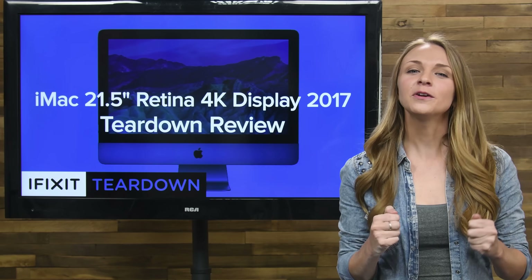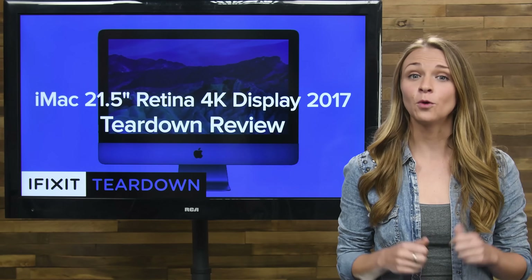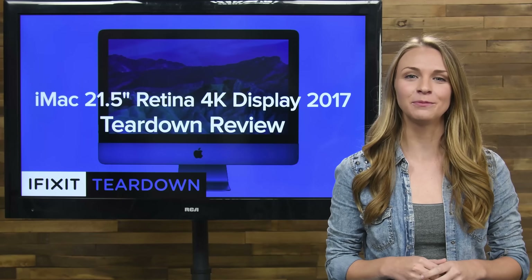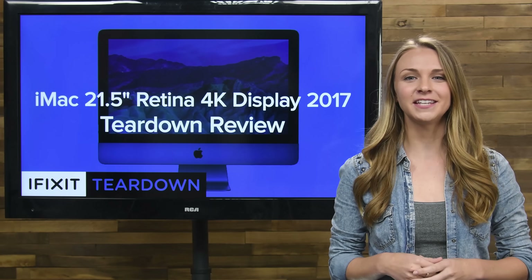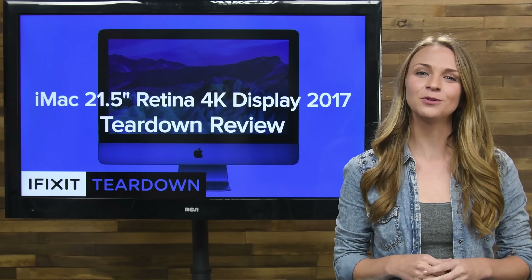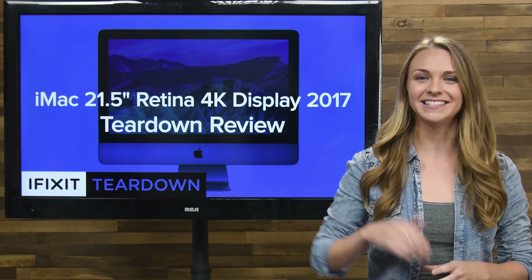But we believe in you — you can do it. We're so excited to help you upgrade your iMac that we're doing parts compatibility testing as we speak, so stay tuned to find out just how upgradable it actually is. That's all for this teardown. Don't forget to check out the full teardown over at ifixit.com, and stay tuned for more teardowns coming this week. See you next time!